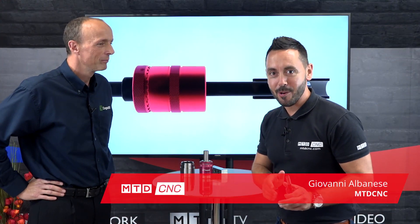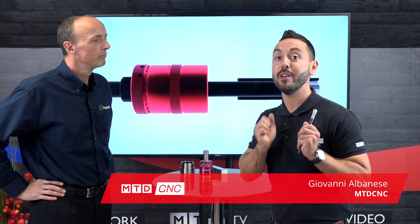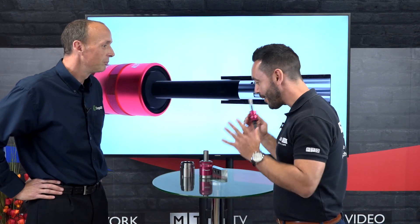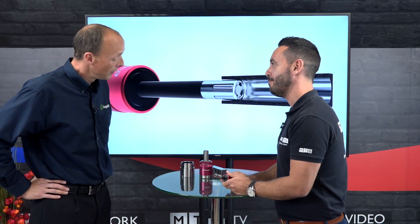Welcome to this week's Technical Corner. I'm with Neil Eumann from Cogsdell and we're going to discuss roller burnishing tools. I'm going to start from the very beginning — what is burnishing, Neil?